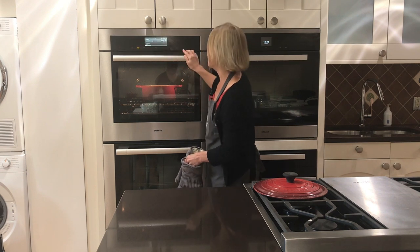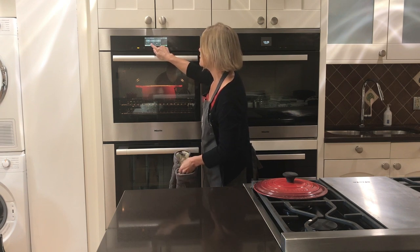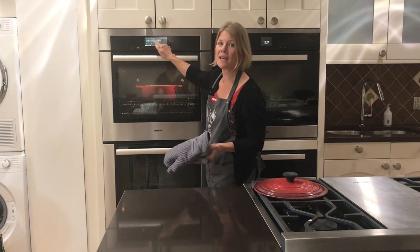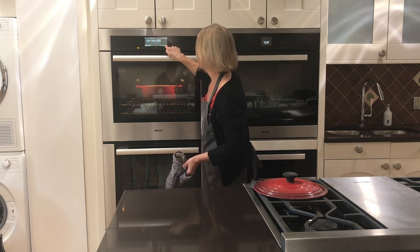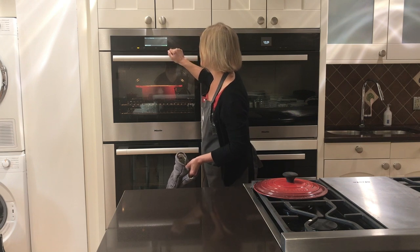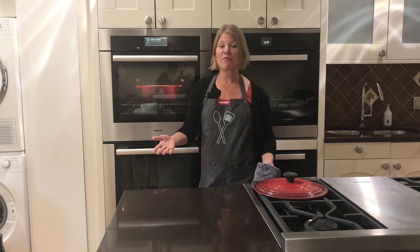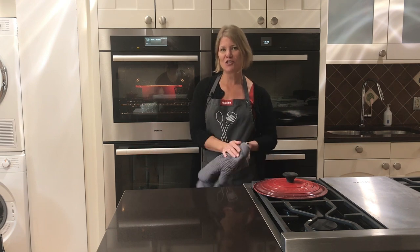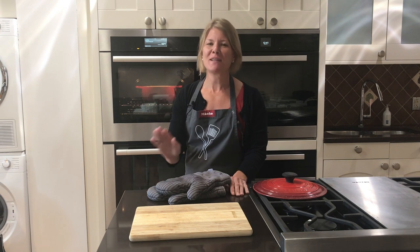Now I want to set a second timer for 20 minutes. We could set it for 10 and keep checking, but I'm feeling confident about 20. In 20 minutes we'll come back — hopefully the bread will be finished; if not, we'll add more time.